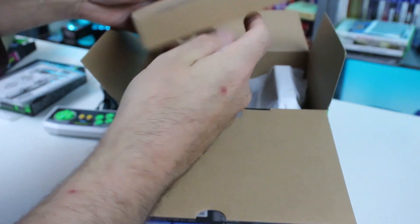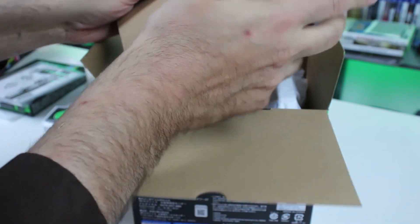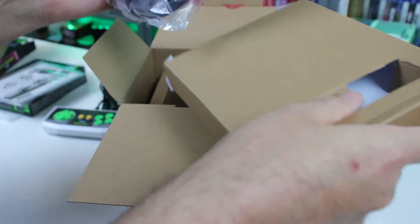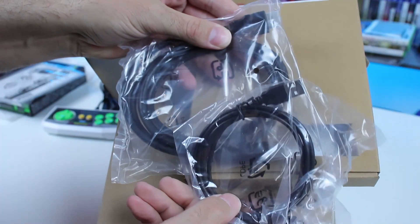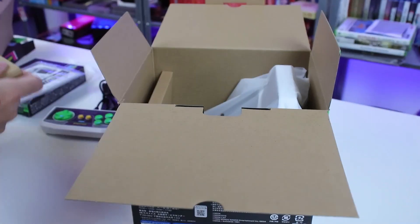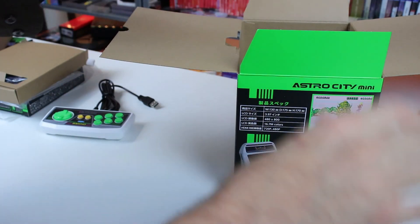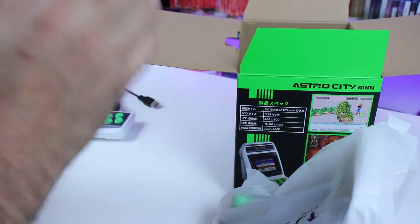I wasn't sure what was in this little box at first. They actually gave you some cables — you get an HDMI cable and a USB power supply cable. No power brick or anything like that. There is no internal battery on this, very similar to the Neo Geo Mini, where you're going to have to plug this thing into something else. Would have been nice to have a rechargeable battery with it, but I get it.